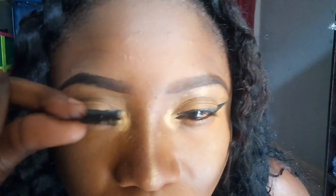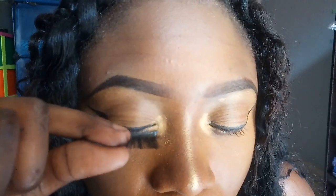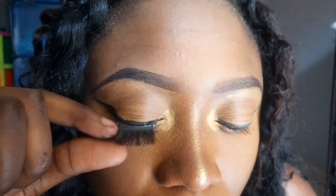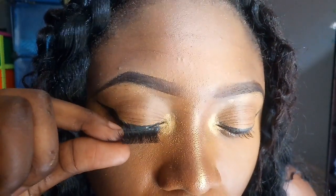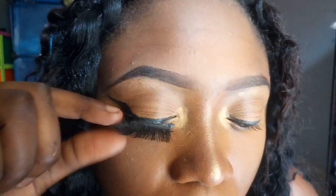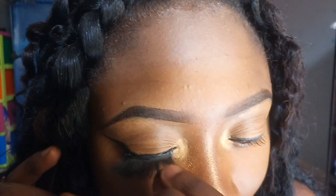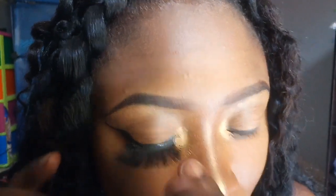Now I'm going to come closer to you guys so you can see what I'm doing. I'm just going to place it on top of my main lashes. I'm used to using my hand, so I'm just going to use my hand and do this.